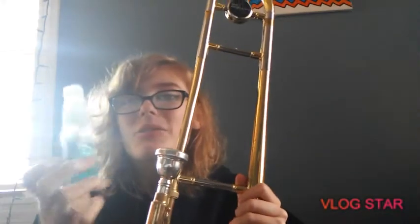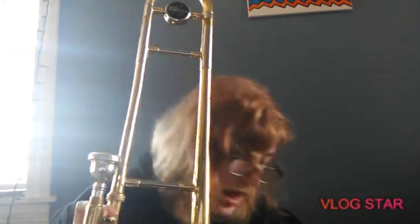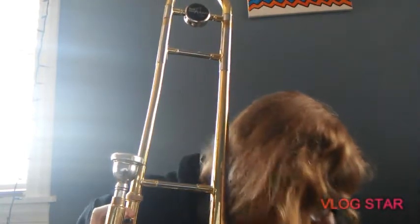When you clean it, you want to spray the spray bottle on the mouthpiece — that's pretty self-explanatory. Here are some cool features and sounds I like about the trombone. You can do so many sound effects — it's just a sliding instrument. This is called a gliss when you go like this.